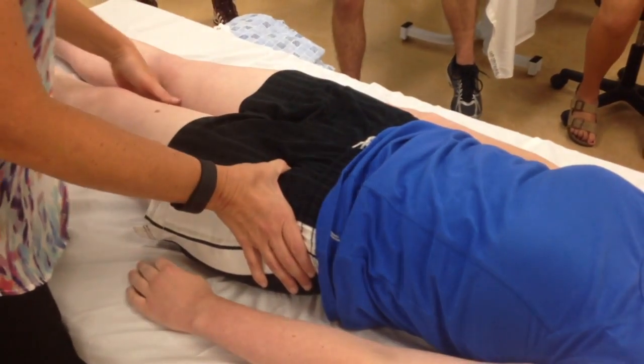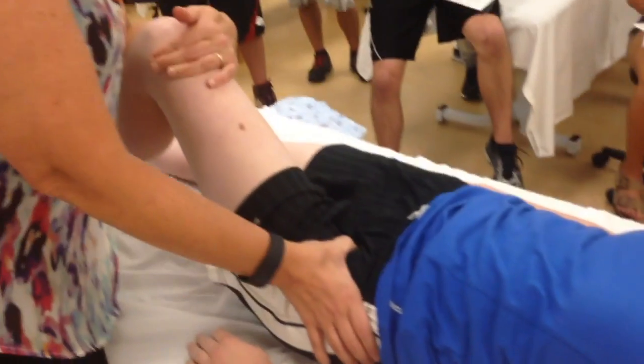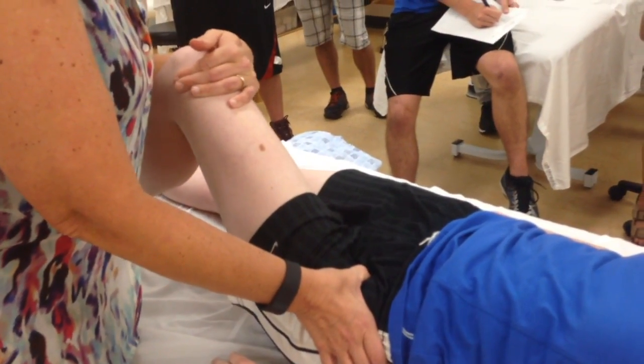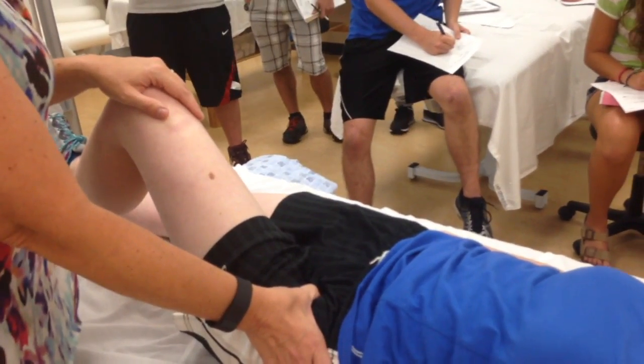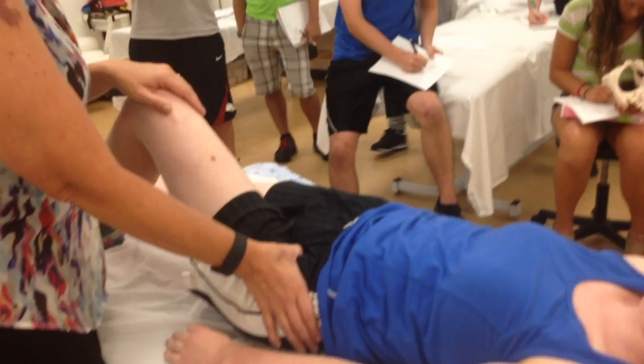If you're not sure you're on it, have the person bend their leg. I want you to try to lift your knee up, and I'm not going to let you. Okay, relax. I'm looking for firing the rectus femoris to see if I'm on the AIIS.